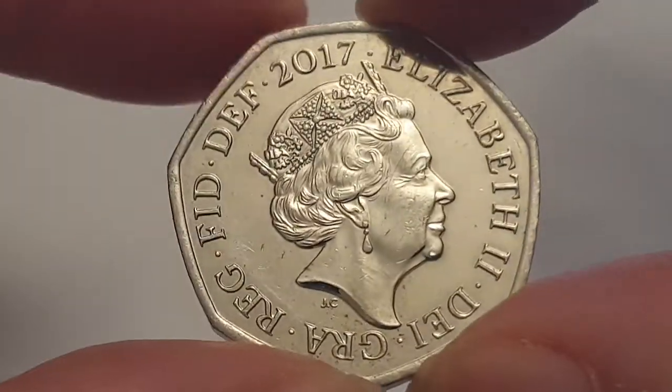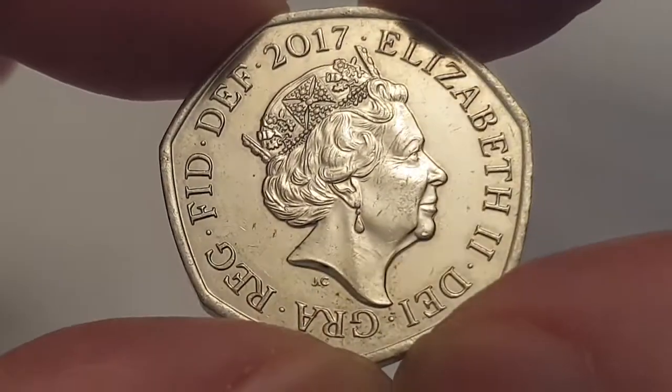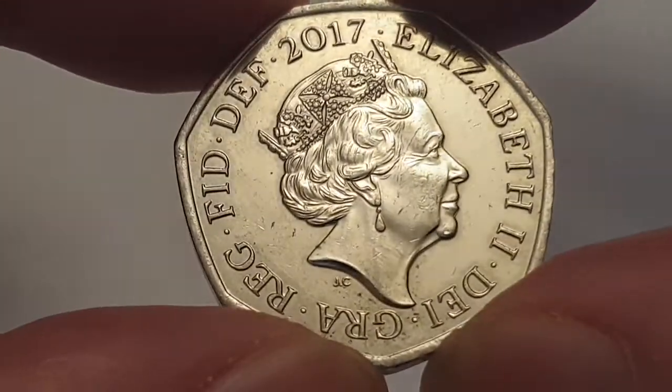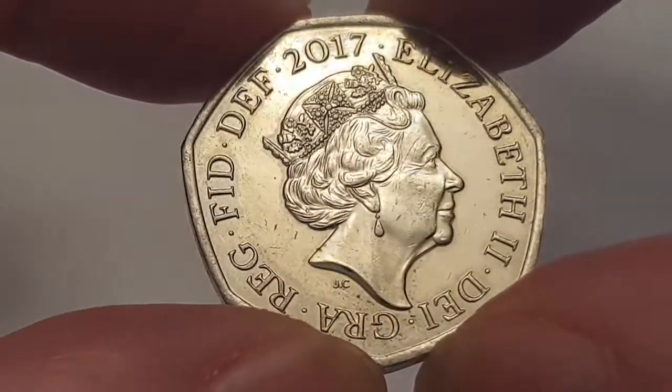Hi everyone, welcome back to Coin World UK. I hope everyone's having a fantastic day. Today I'd like to talk to you about the 2017 Royal Shield NIFC, or not intended for circulation, 50 pence coin. This is a circulated condition coin.